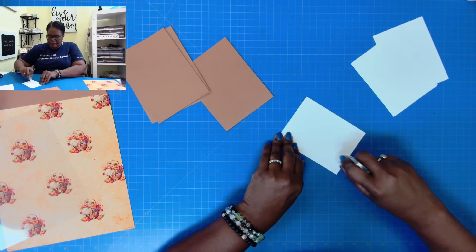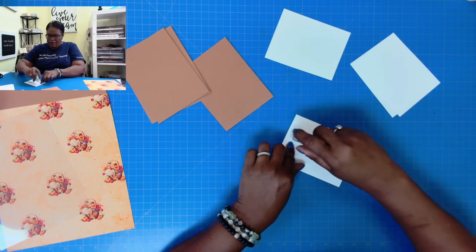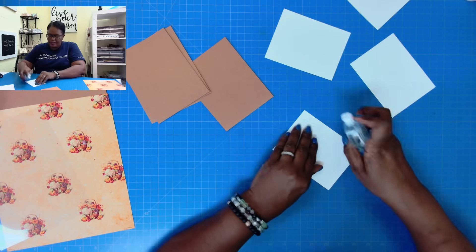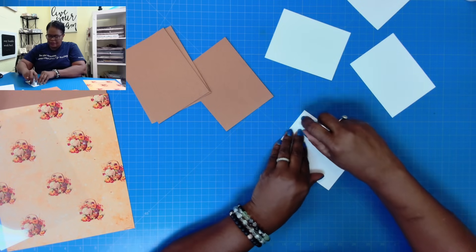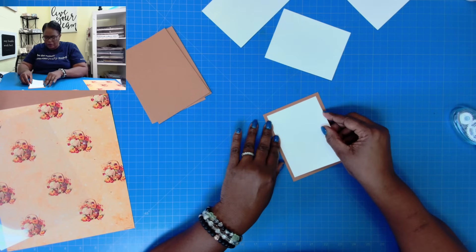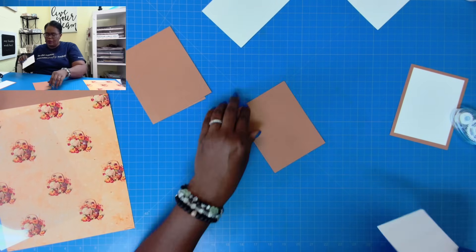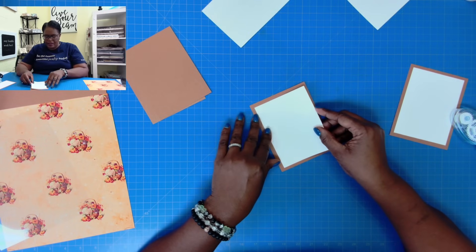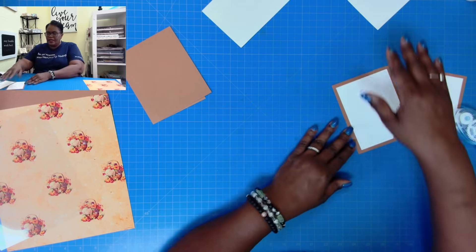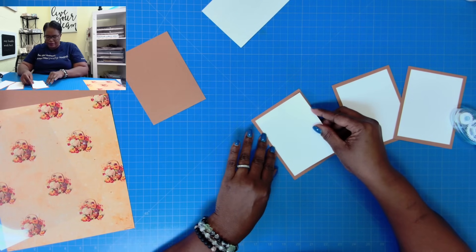We're going to take our white mats — these are three and three quarters by five — and I'm just going to go ahead and put down my tape on all of them at the same time, because I am doing some mass producing here. I like to do the same step all at once so that I don't forget a step. I normally don't wear a lot of jewelry on camera, but my niece Ebony made these beautiful bracelets for me and I absolutely love them, so I am wearing them. Thank you so much, Ebony. I'm going to take my white mats and put them down on the mats that measure four and a quarter by five and a half.